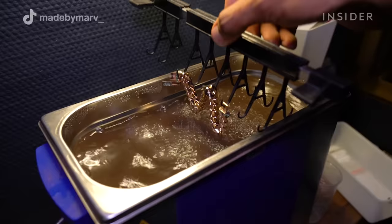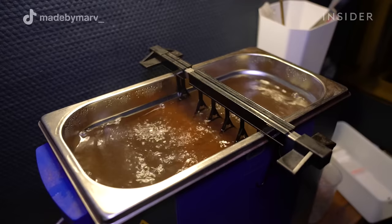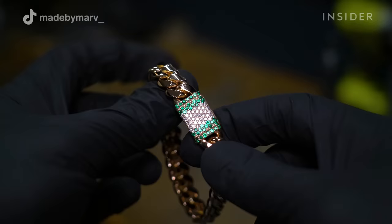After polishing, I put the bracelet into an ultrasonic cleaner. This machine sends out ultrasonic waves in water with a cleaning solution that removes all dirt and all the polishing compounds.